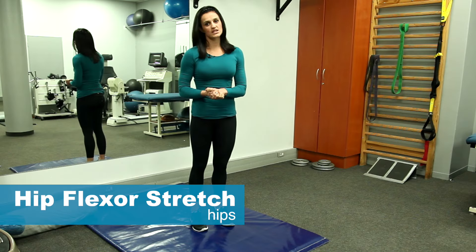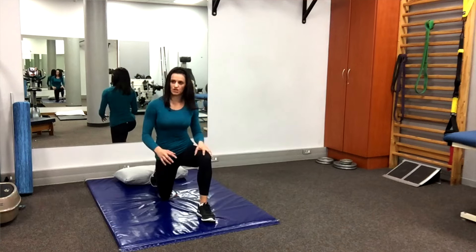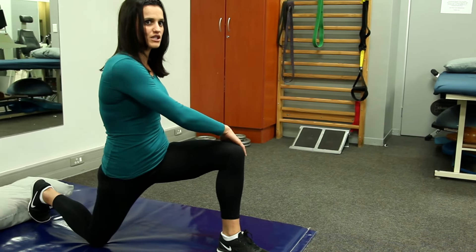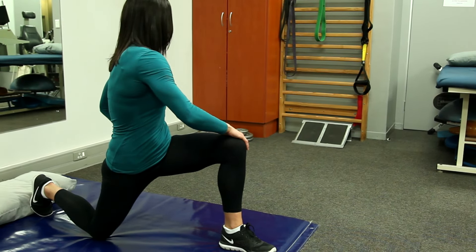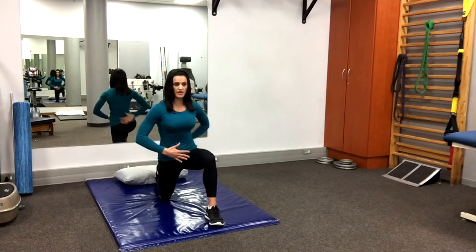Another important stretch for lower back pain is the hip flexor. Go down into a lunge position, push your hips forward, and you'll feel the stretch in your hip flexor. Then, to make it stretch a bit more, twist away from that area — and you'll feel it stretching into your hip flexor.